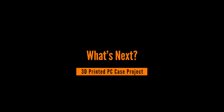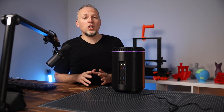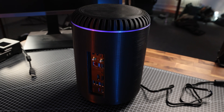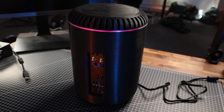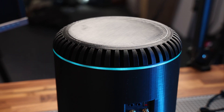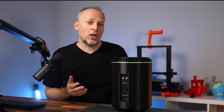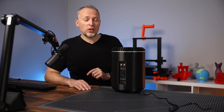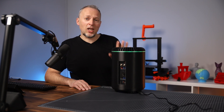What's next up with this project? There are still a few adjustments to make — for example, the IO panel will get a redesign, and probably the outer shell will get a few more details to make it a bit more special. This unit is going to become our office server, and maybe I'll do some gaming tests on it.